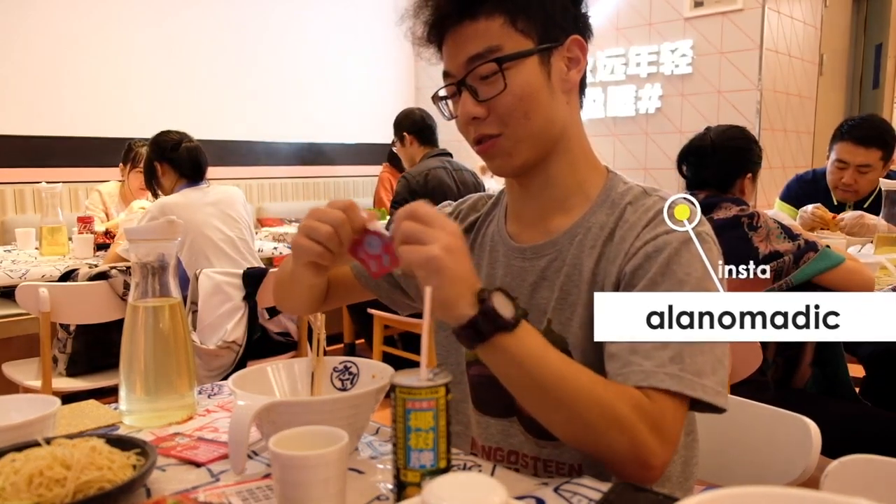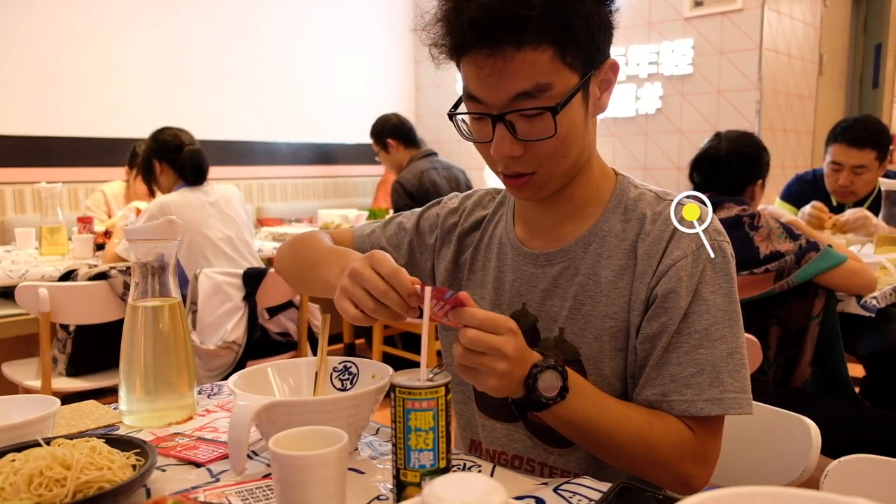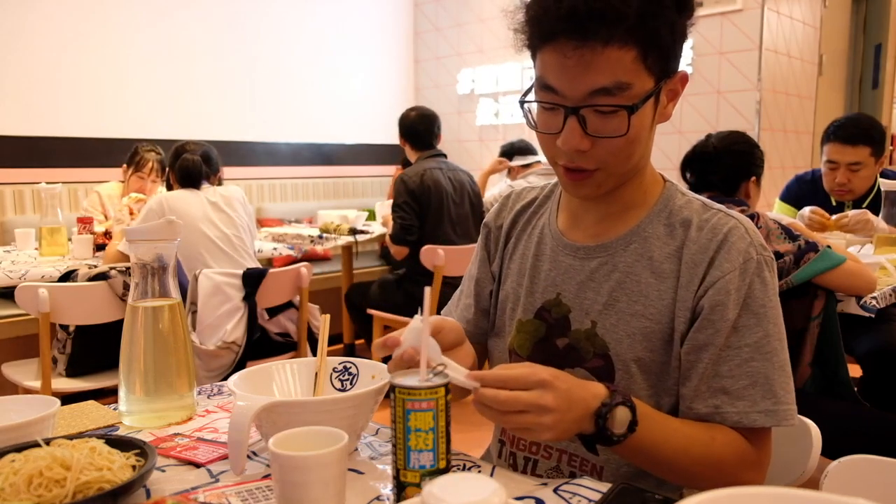I'm going to show you how to eat crawfish. The first thing to do is to get the gloves off.